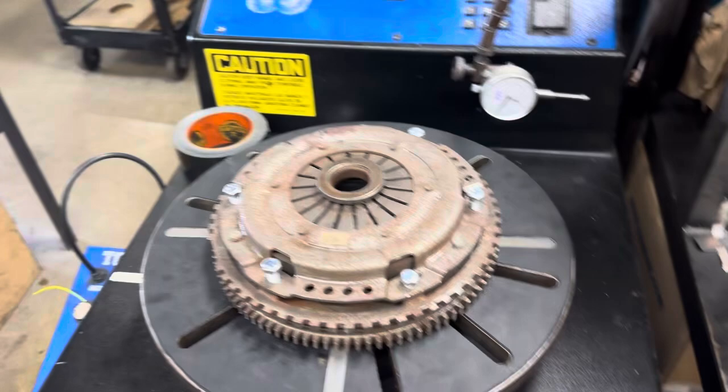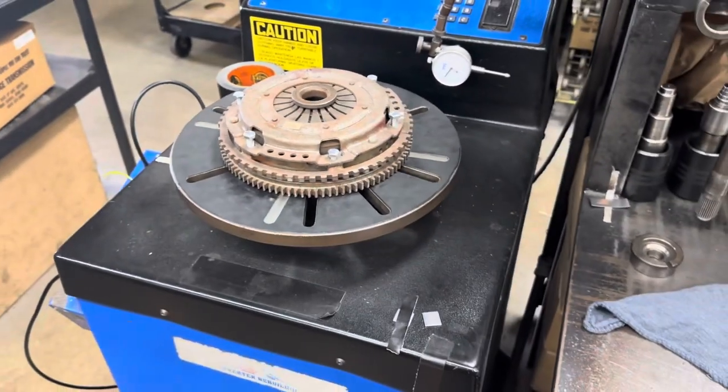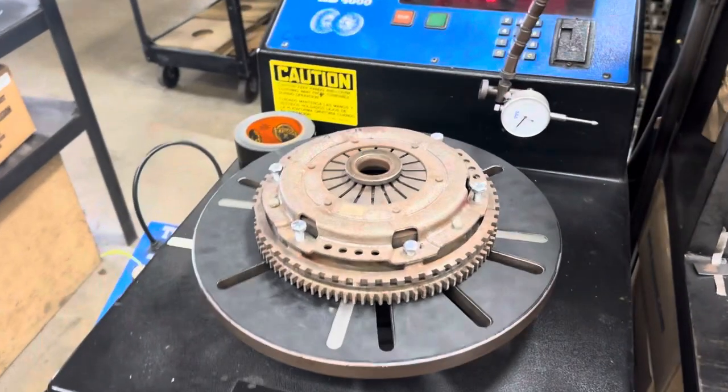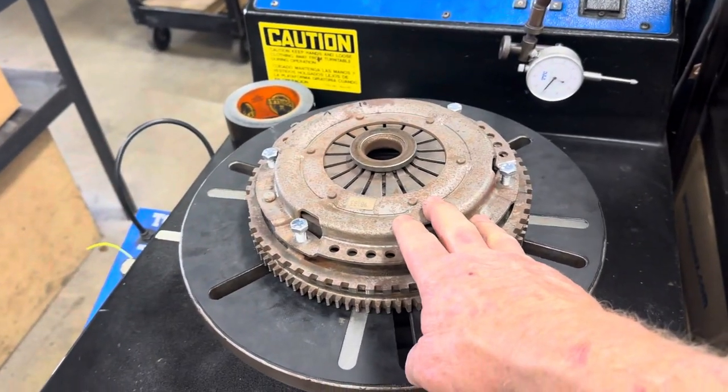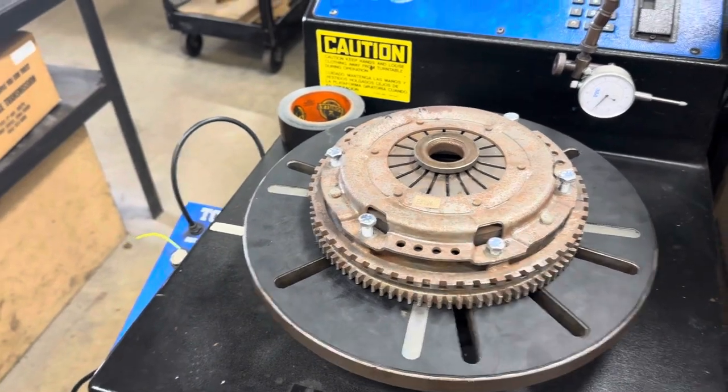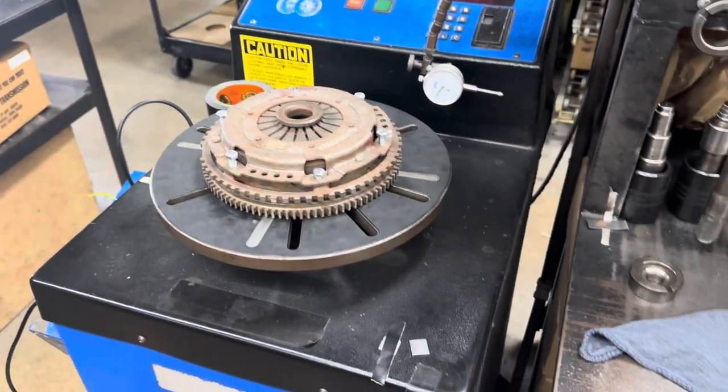The clutch disc obviously is not in there, but it would be a really good idea on some of these if you're having balance issues. Because we did about five — a month or so ago — I think we found two of these pretty badly out of balance. The other two you could balance up with weight.